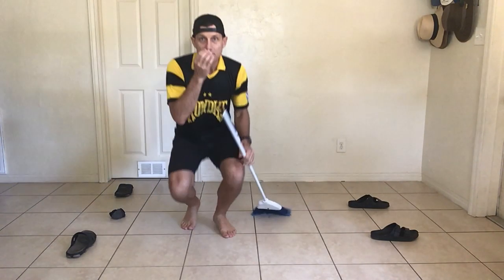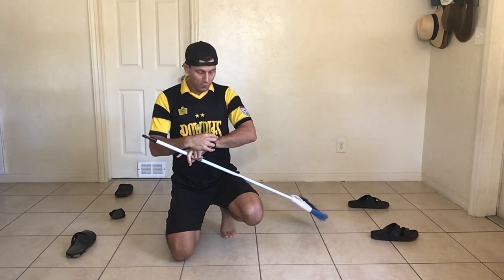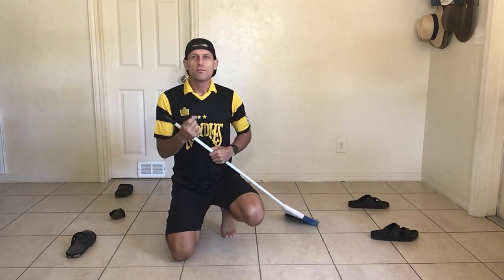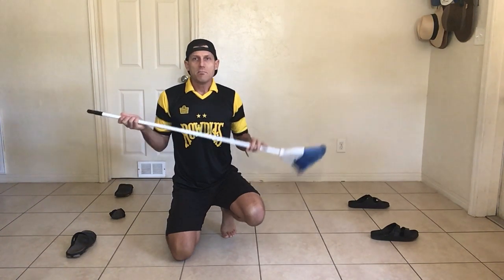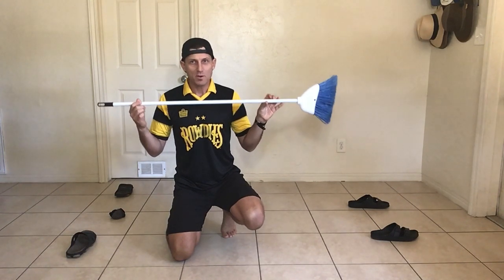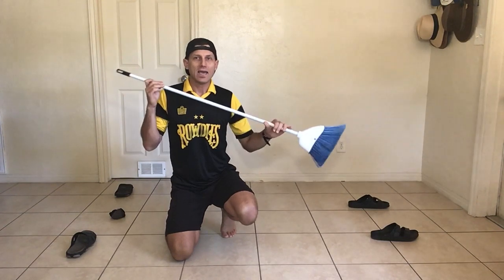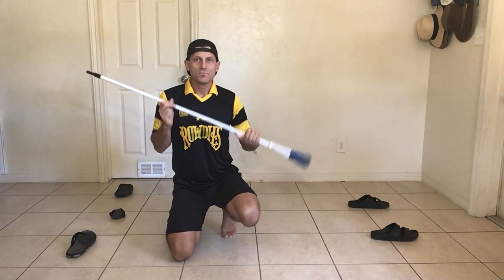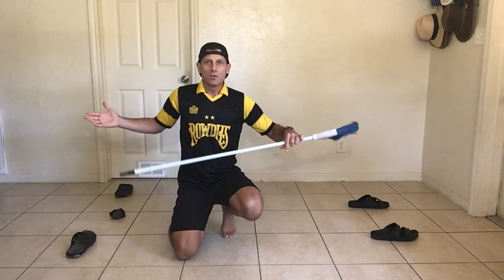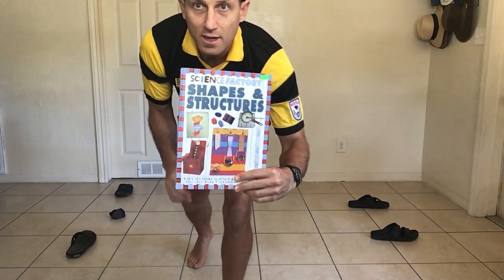That's the first version of the game - it's fun. That was almost 40 seconds and I was just wanting to show you how it works. You can do it for a minute. Make sure you always ask your parents before you play any games with a broom, because brooms are long and they're solid. So you don't want to hit anything with them. If your parents don't want you to play with a broom, no problem - let me show you something else you can use.